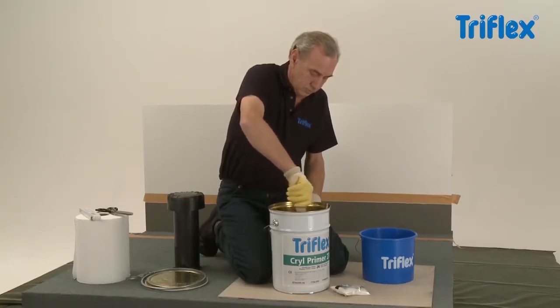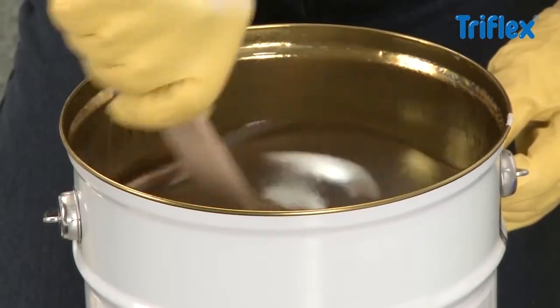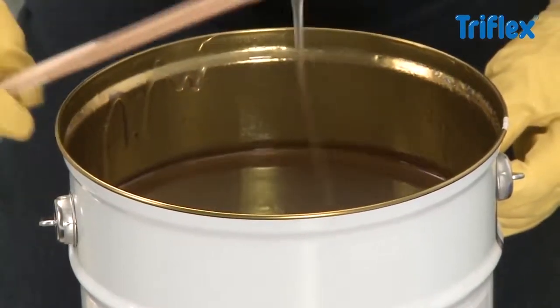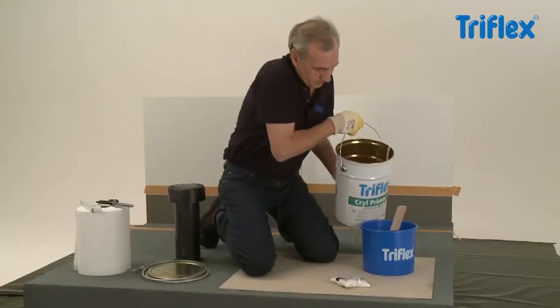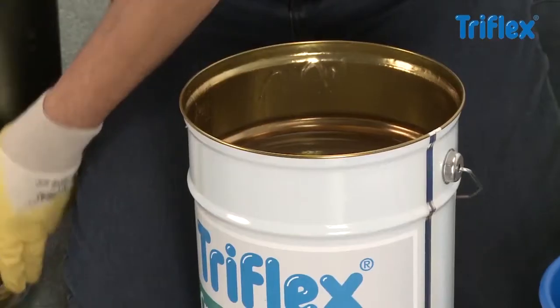All mixing should take place on a clean surface, such as a PE sheet or cardboard. Firstly, give the PMMA resin a good stir with a wooden stick or a paddle mixer. Transfer the required amount of resin to a plastic bucket.